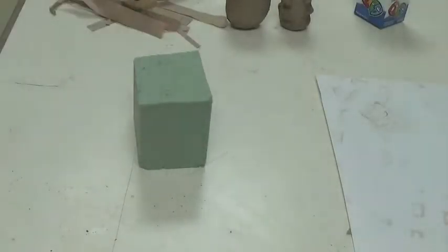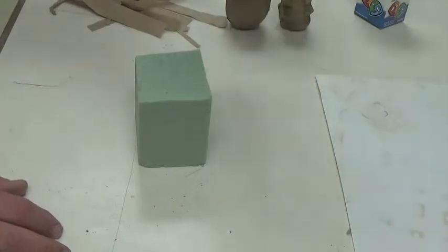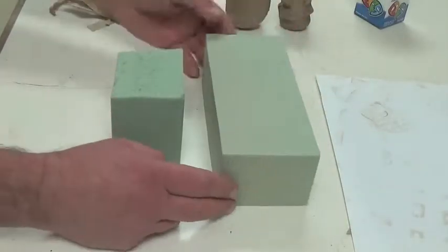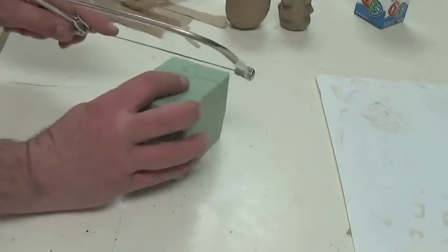For the first part of this, I'm going to make the basic shape by cutting it out of the block of floral foam. I got it at a hobby store, and it works nicely because it's easy to shape.